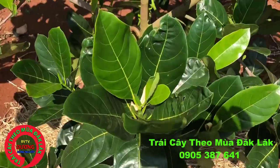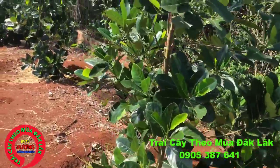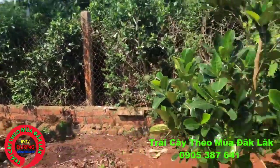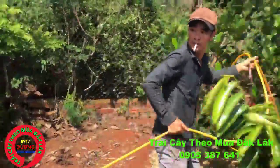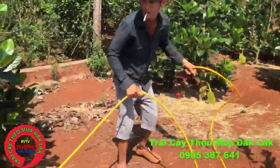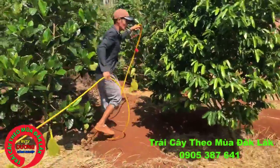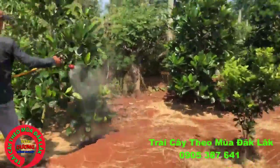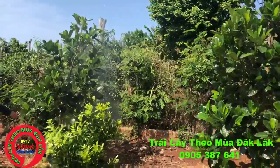Với cây Mít Thái này hôm nay mình sẽ quay và chia sẻ về công việc chăm sóc, phun thuốc nấm bệnh cho cây Mít Thái. Hầu như ở tất cả cây trồng thì cây Mít Thái chúng ta chăm sóc rất nhanh, tỉ lệ bệnh cũng ít so với những cây trồng khác. Đây là cây cho trái nhanh nhất. Có những bà con trồng tới 8 tháng cũng có trái bói rồi, còn có bà con trồng 1 năm thì tùy vào độ chăm sóc, cây phát triển khác nhau.